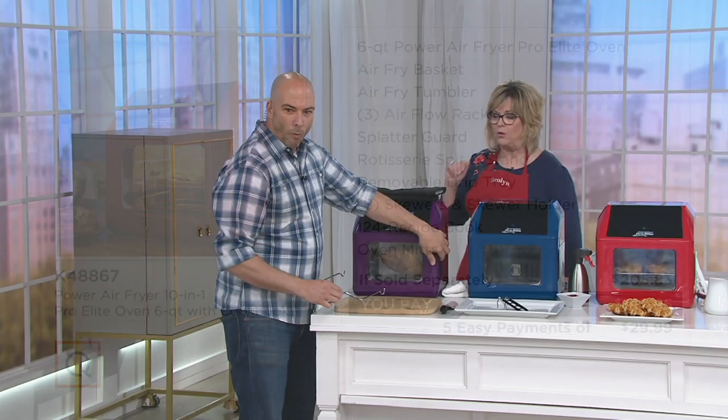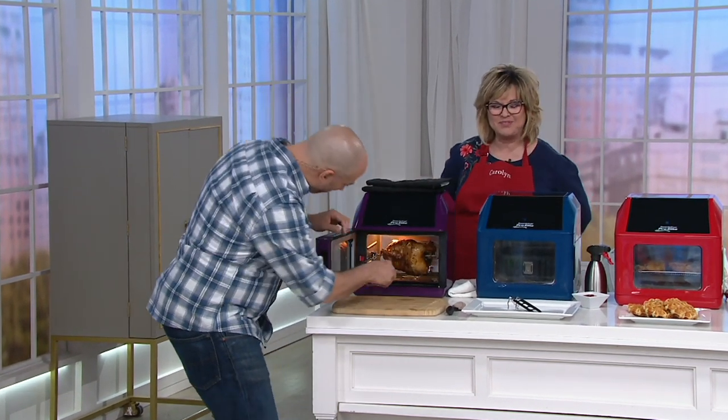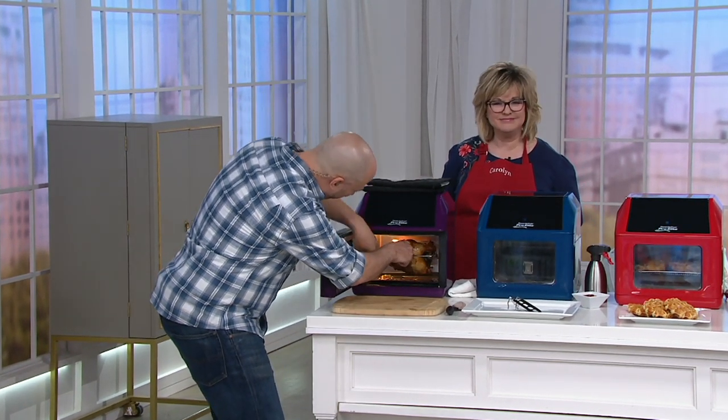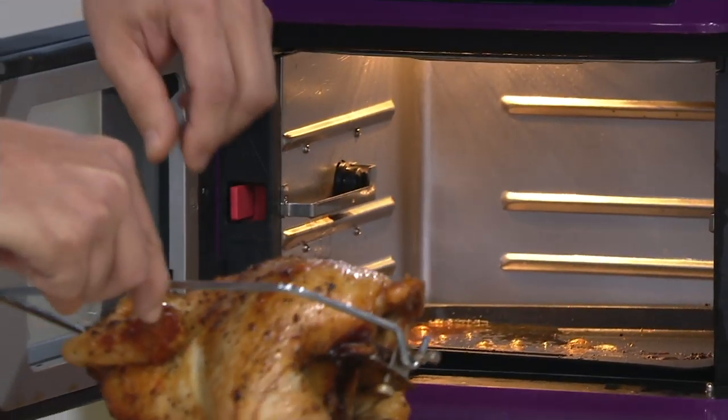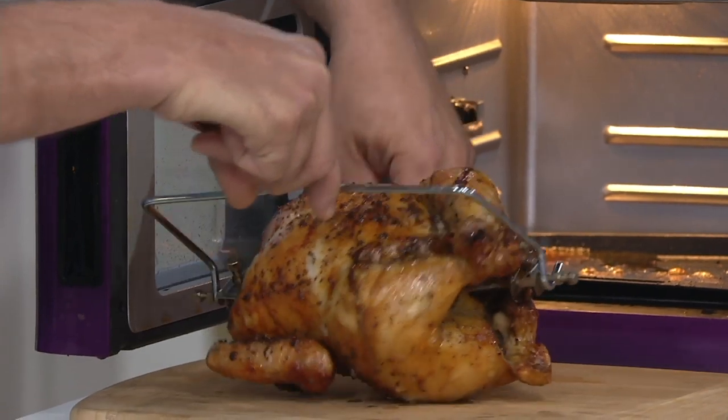Let's show you what this unit's all about, because this one's a little different from the traditional air fryers you may have seen — we give you a rotisserie. So you can rotisserie air fry.